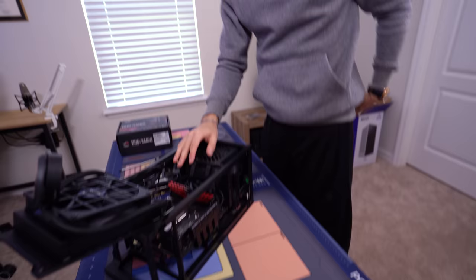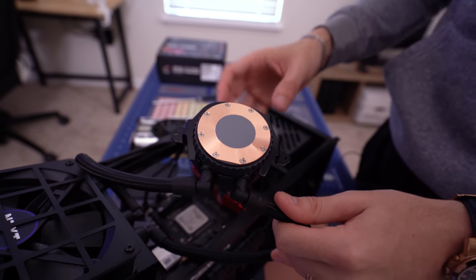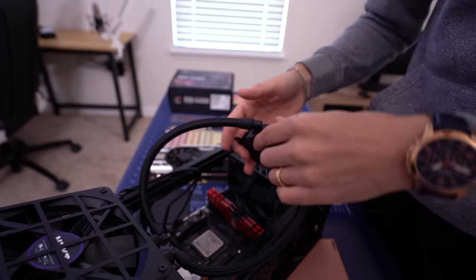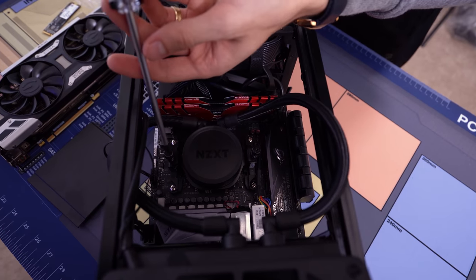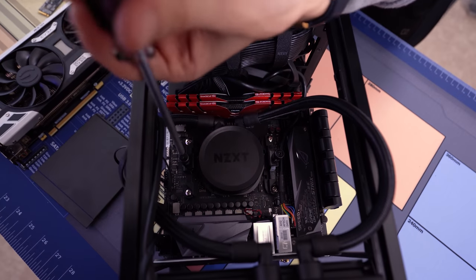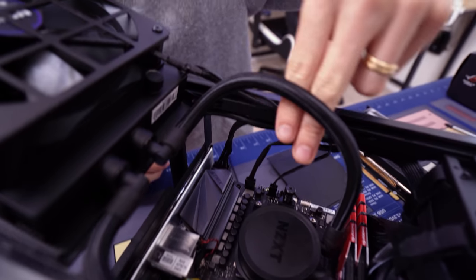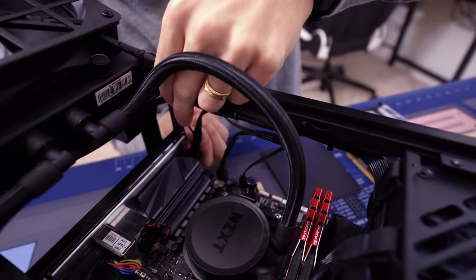Let's get the AIO situated. We do have pre-installed thermal paste in case you're wondering, so I'm not forgetting to use it. Could use thermal pads or something a bit better than stock paste, but I'm not too worried about it at this point. I'm going to wire a couple more things to the chassis just to keep it nice and clean. You do get zip ties included in the case, which is nice.